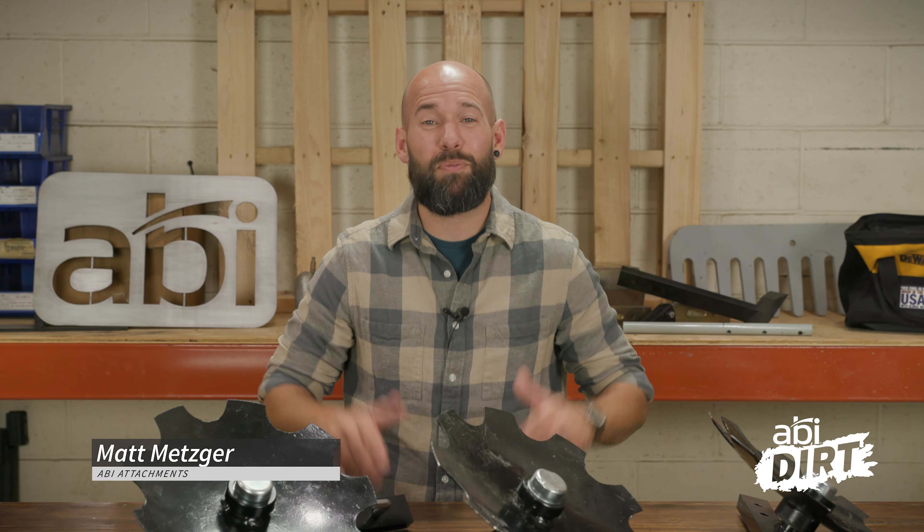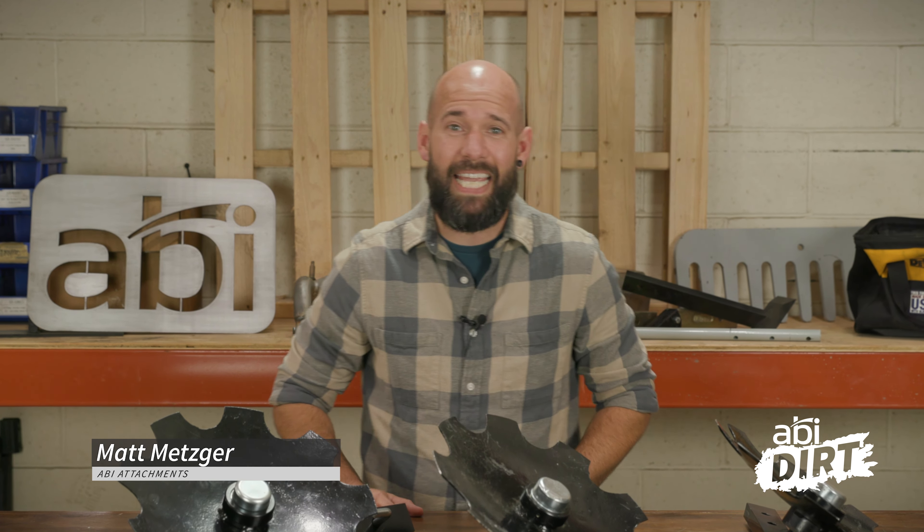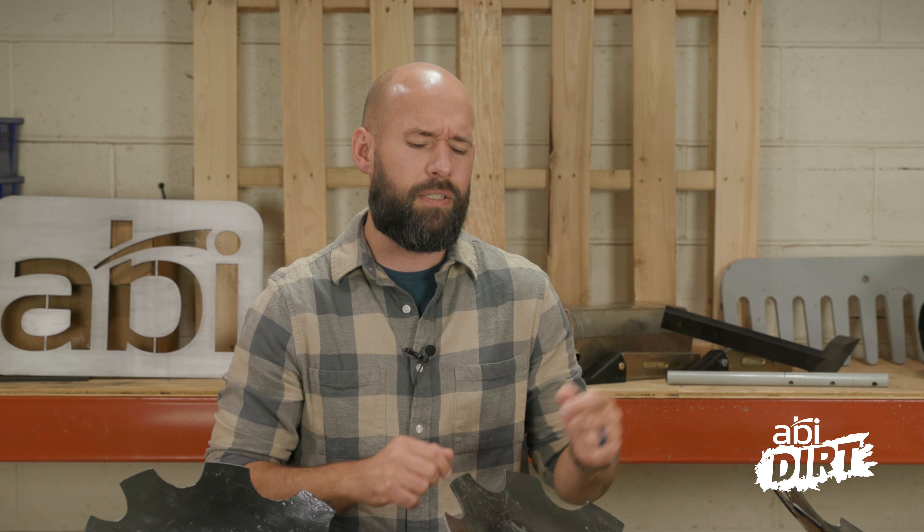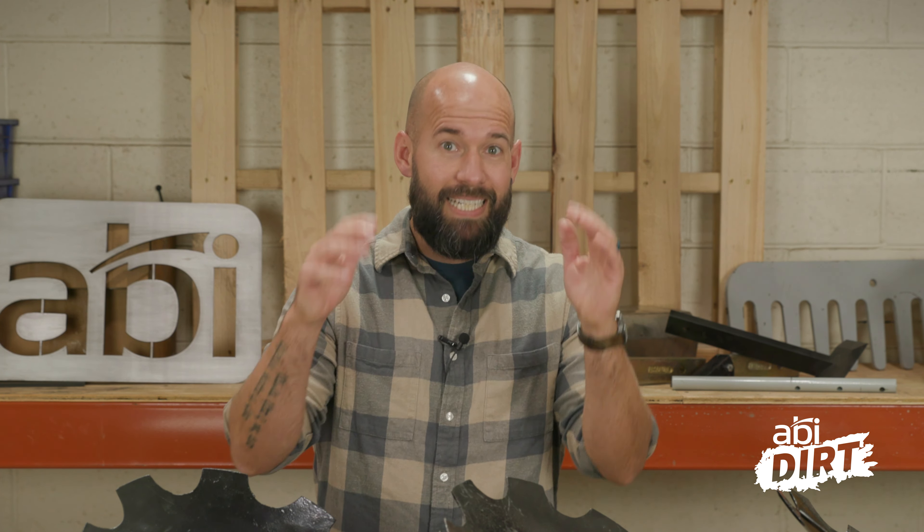Hi everyone, Matt here with ABI Attachments. Welcome back to another episode of the ABI Dirt. As fall rolls around the corner, many of you — myself included — are looking forward to hunting season. One of the best ways you can prepare for hunting season, either right ahead of it or a couple months prior, is to establish a healthy food plot.